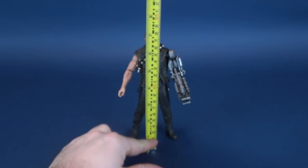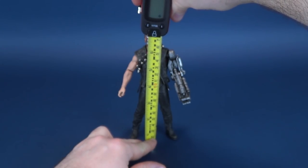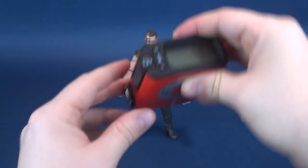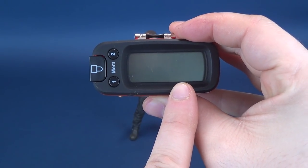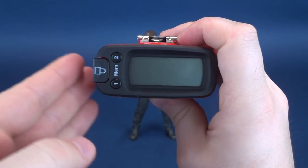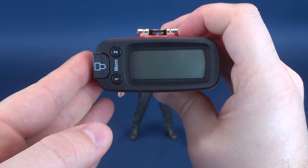The first thing we do in this review is measure how tall the Power Arm Terminator is. Taking the Ultra Measurotron 5000, putting it to the very top of its head. The Ultra Measurotron tells us that the figure stands 7 inches in height. Switching to centimeters — about 17.9, roughly 18 centimeters in height.